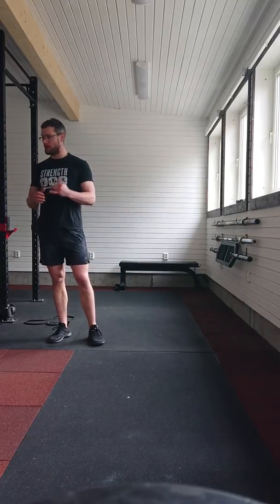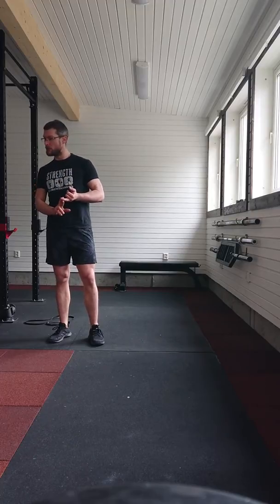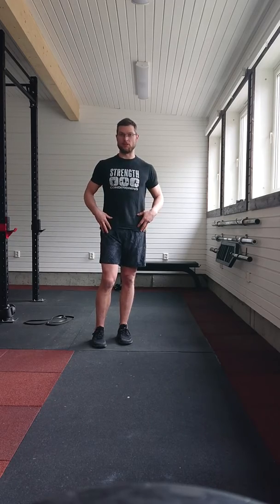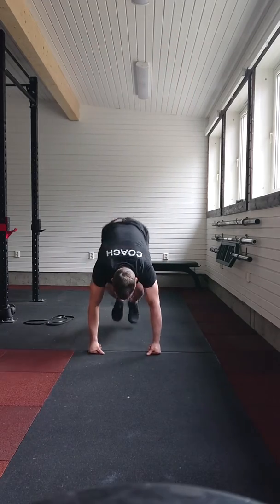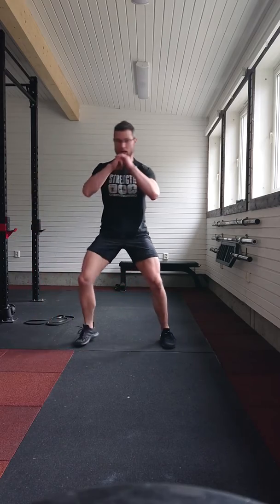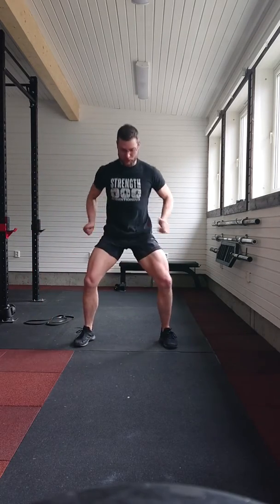It's going to be three burpees, eight bodyweight squats, three burpees, and five reverse lunges. So, three burpees, then right over to eight bodyweight squats — keep those hips rotated.